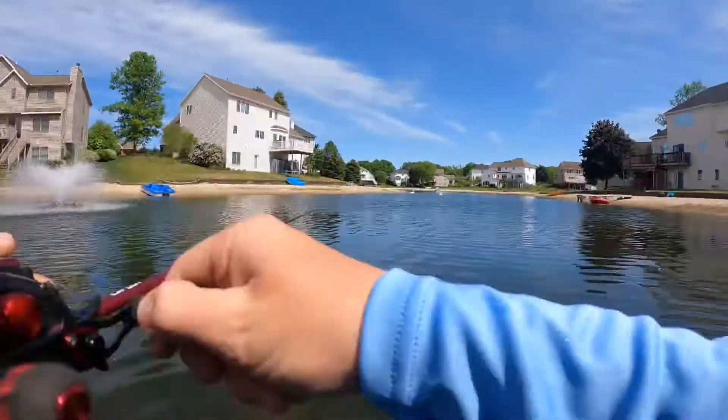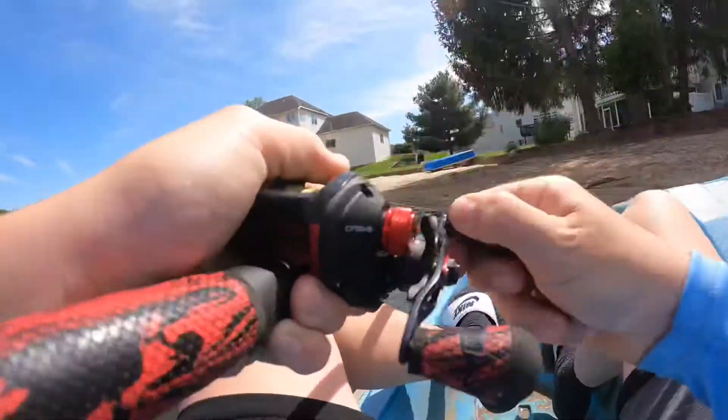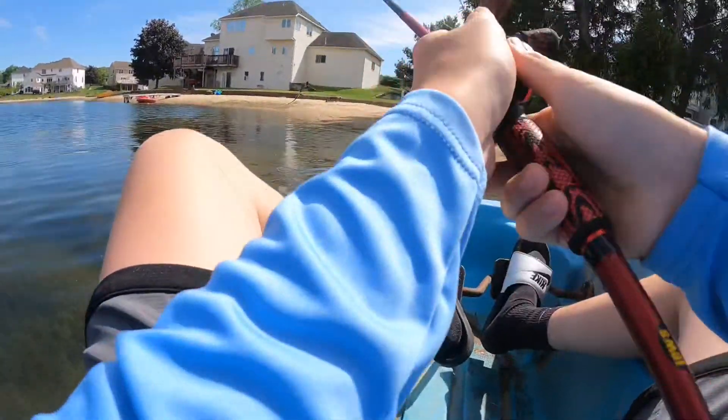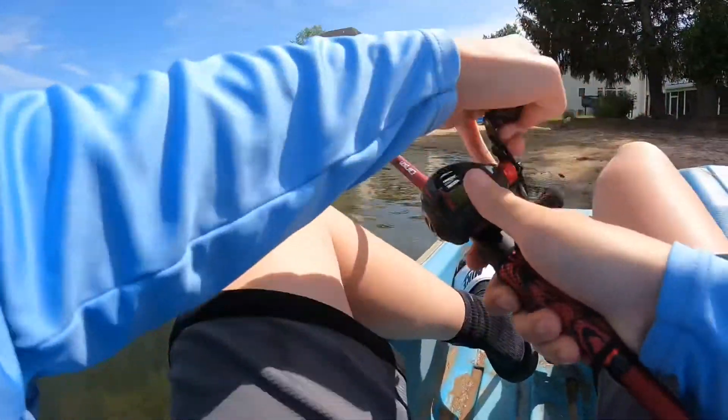Oh my god — it spit it! That was sick. I casted it, had it on the bank, crawled it in from the bank into the water, and as soon as it hit the water a fish slammed it.